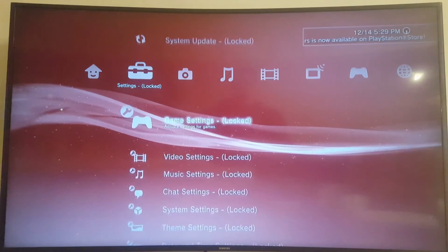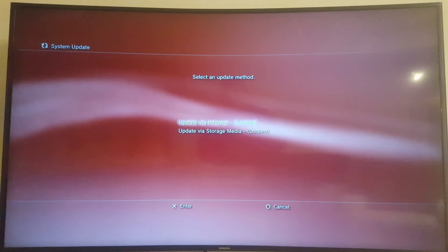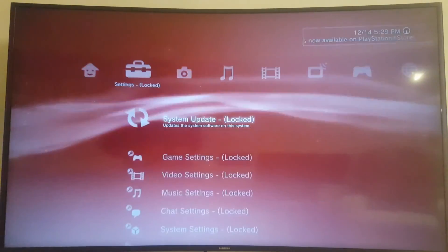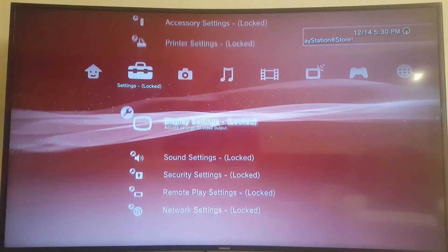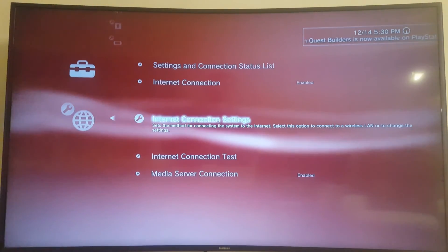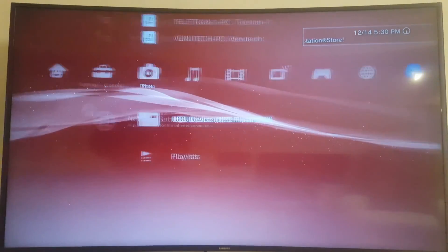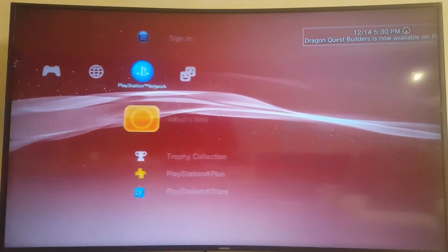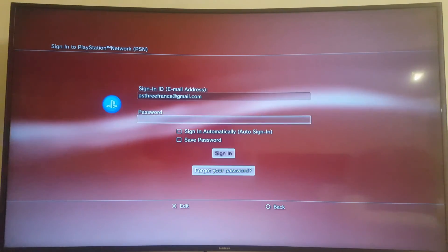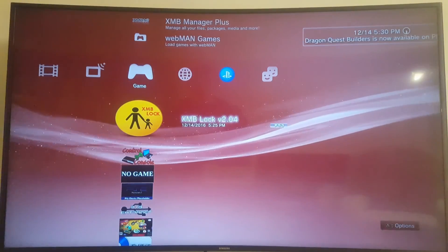System update — locked. Locked. Interesting. If I press on it: Update via internet — it does nothing. Update via storage media — interesting, it does nothing. Cool, so this locks that. I can't change the network settings — Internet connection settings — nope, doesn't allow me to open that. Very cool. I can still sign into PSN though; there's nothing stopping me from doing that.